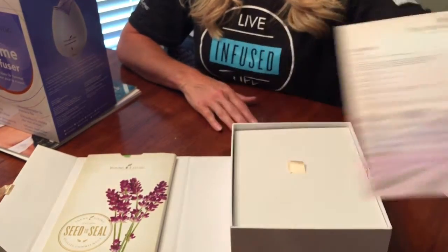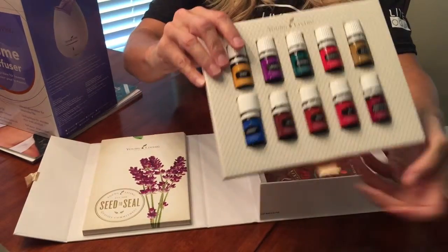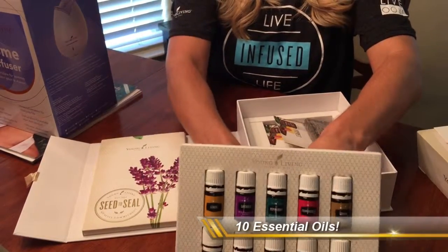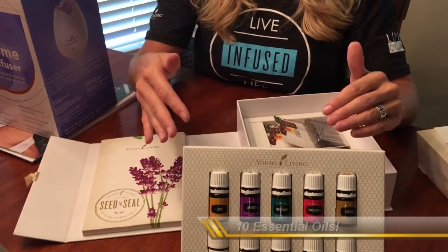When you lift this up, these are your 10 oils, and they come in this great little stand to keep handy — on your dresser or your table — so it's just real convenient to get to them when you need them. They come with 11 oils total.